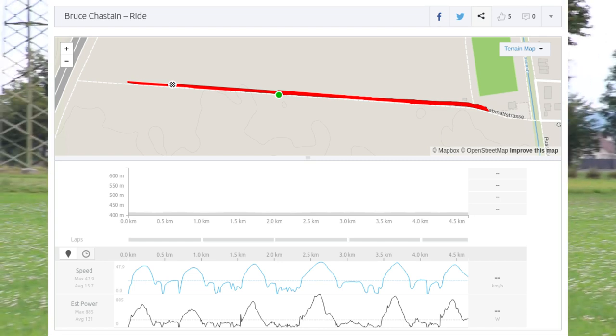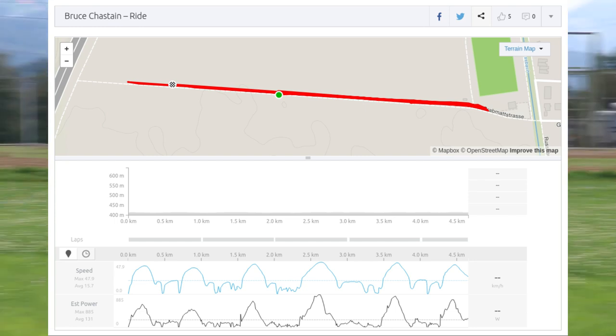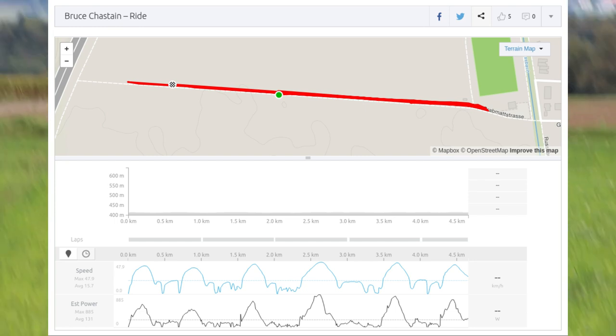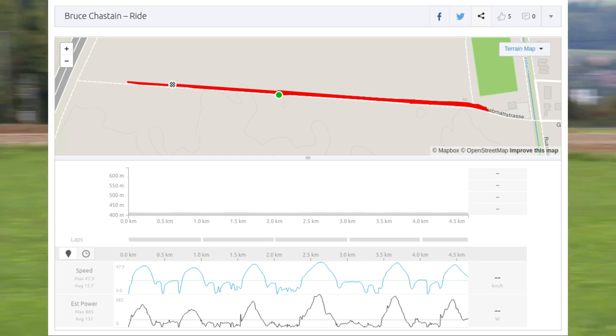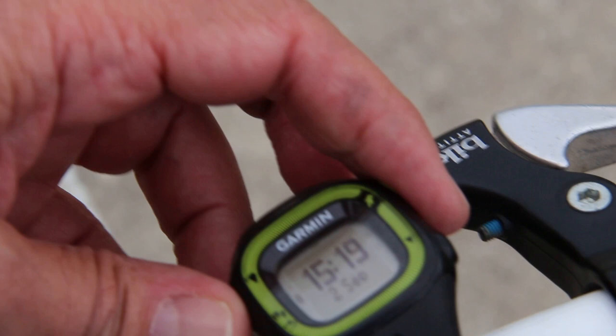Well, I'm back. Here are my results. You can see I made one, two, three, four, five, six efforts in total. Not all of these were full-out efforts — some of these were like 90% just to get warmed up. Top speed according to that Garmin 425 running watch was 47.9 kilometers an hour.